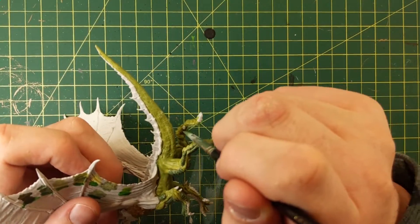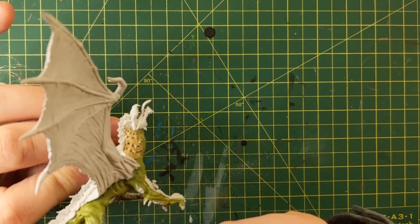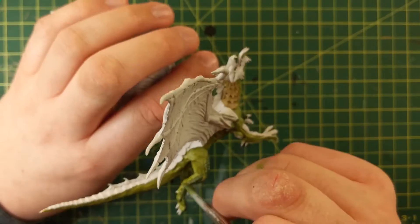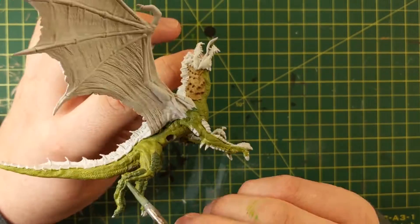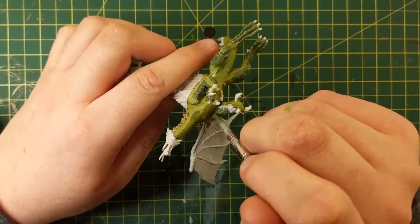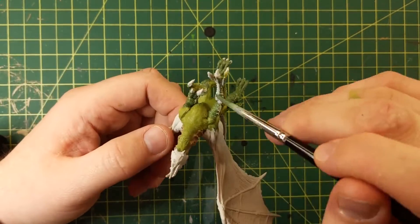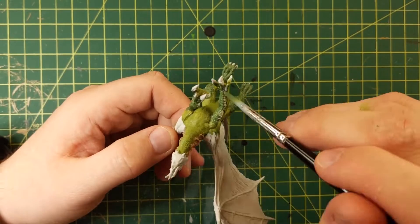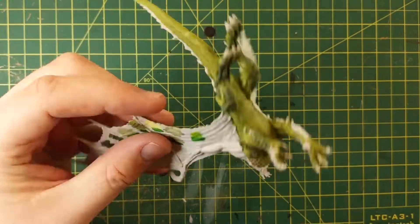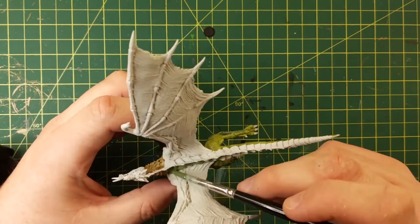So we're just touching up again here, finding all those little details. Make sure you turn your mini a lot because there's different angles you can't see. If you don't 360 enough, you'll end up finding a big white spot you missed afterwards and you'll say that's no good.